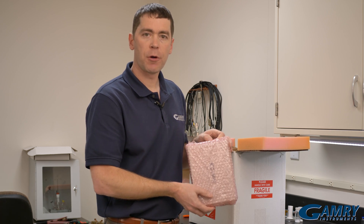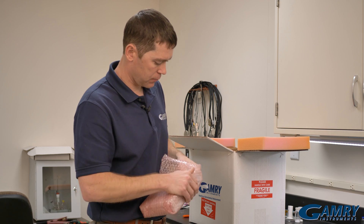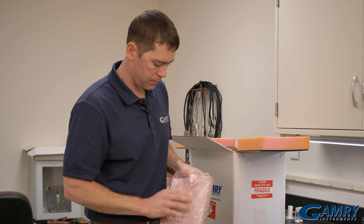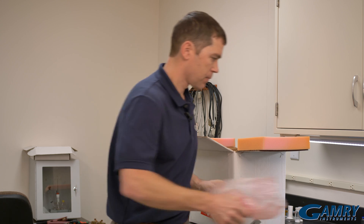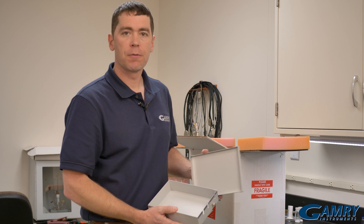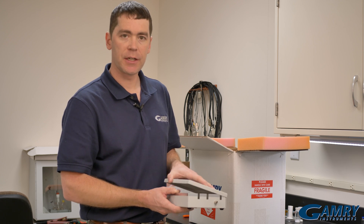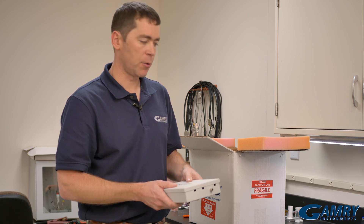Next we come across the calibration shield. This is what you'll actually place your calibration board in when you're running your calibration. You hook your leads up to your calibration board, stick it in here, and then you can run your calibration.